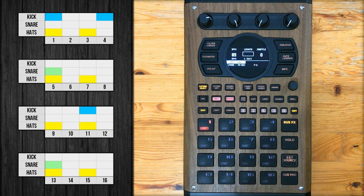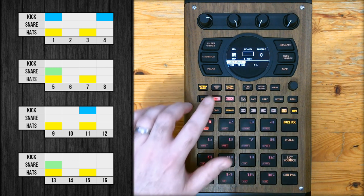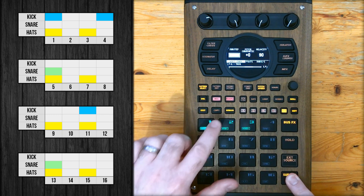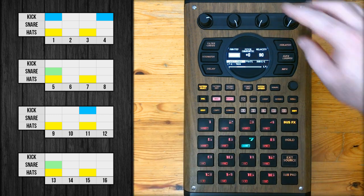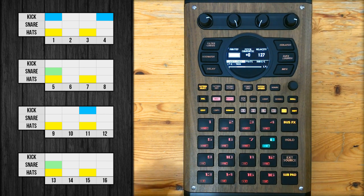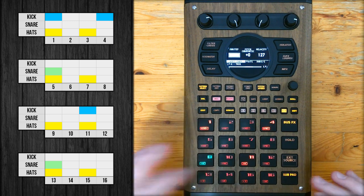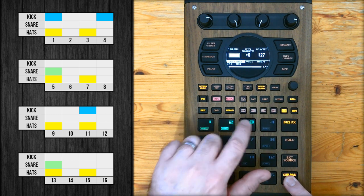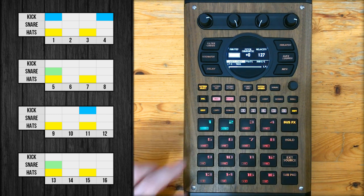Before I start complicating things with a drunken swing feel, I'm going to enter in the pattern without swing so you can first see what the basic process looks like. To start the step sequencer, hit record. I want to record the kick first — hold down sub pad, select it, turn velocity up to 127, and like I said: steps 1, 4, and 11. Next the snare — hold down sub pad, select the snare pad, and steps 5 and 13. Lastly the hats — select the hats and enter them in.